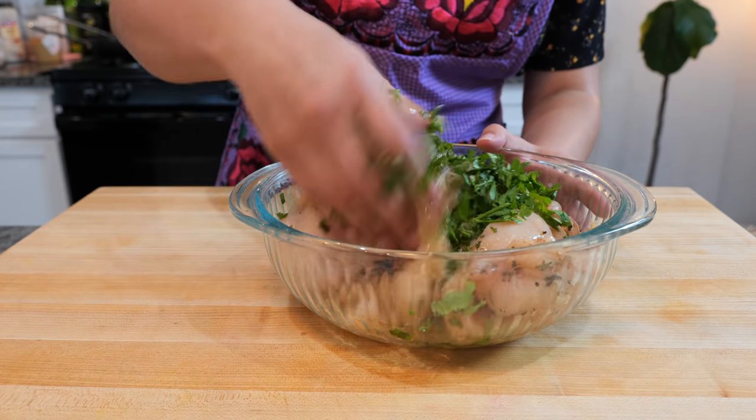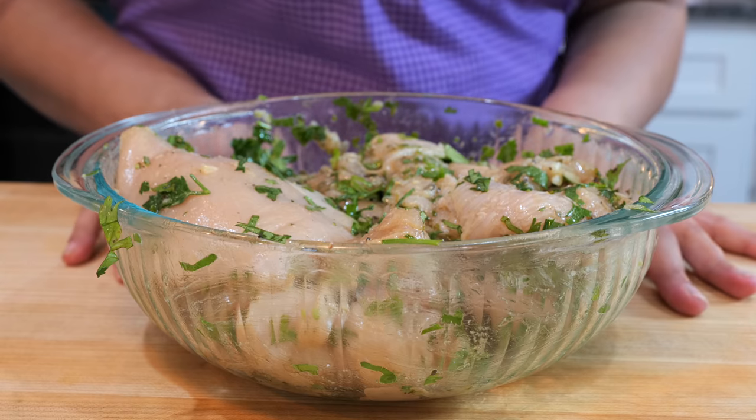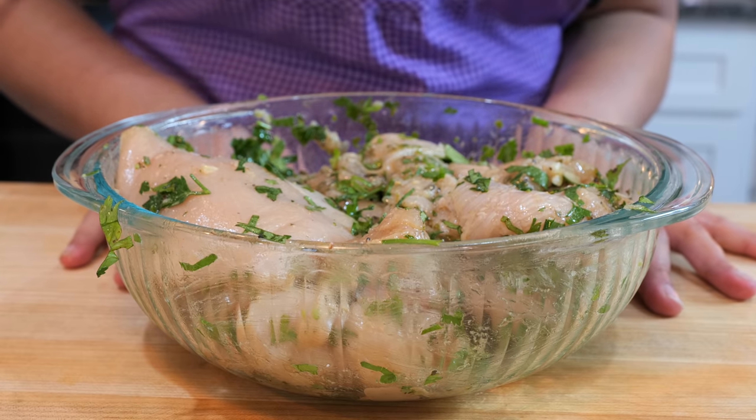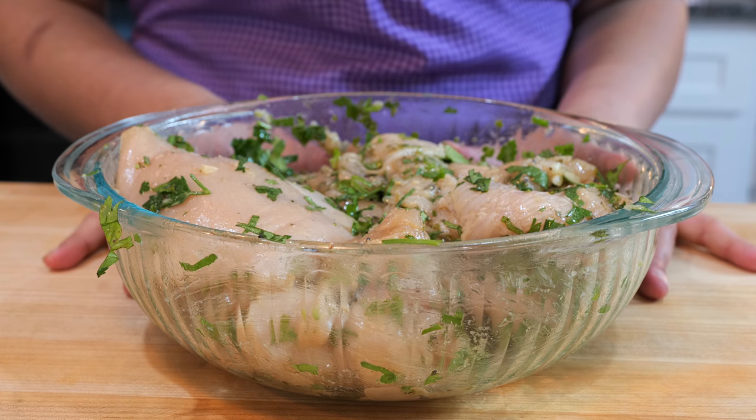We're going to go ahead and massage this for another 30 to 40 seconds, just until it's well combined — and boom, done amigos. Our chicken is well seasoned. You can save your marinade for later use; you can freeze it.